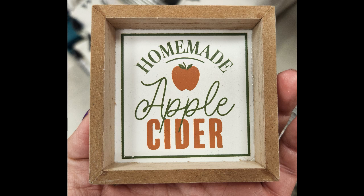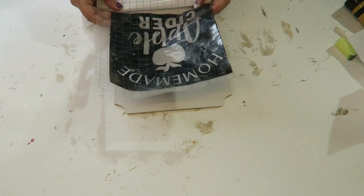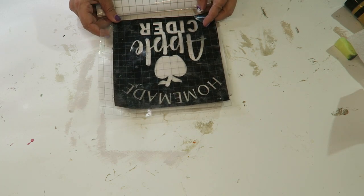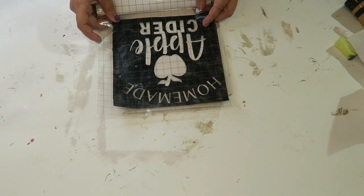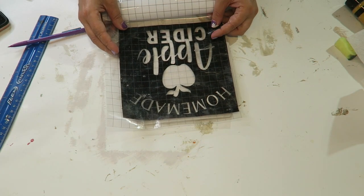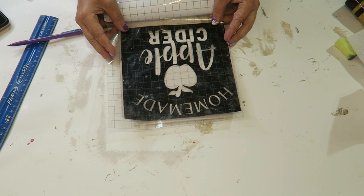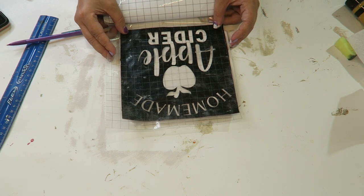This is the first project we're going to be making. I saw this at Target in the Target dollar spot and I know it was only a dollar, but I wanted to challenge myself to create my own. Using one of these little signs that you can pick up from the Dollar Tree, I just took off the front paper, sanded it down, and painted it with white chalk paint.